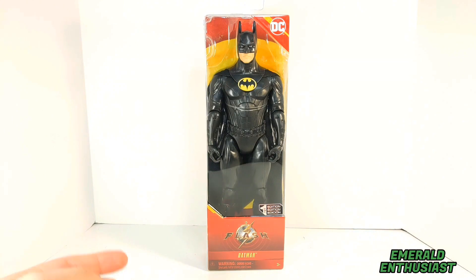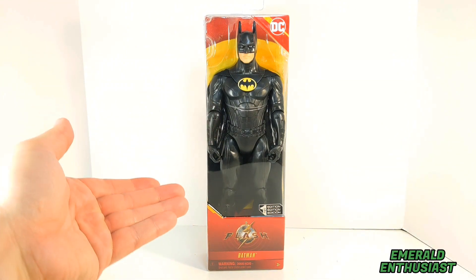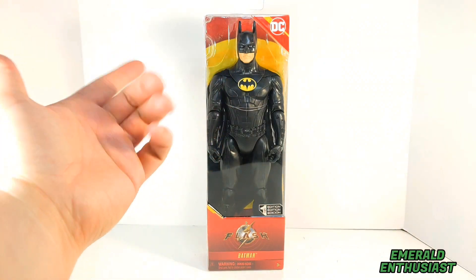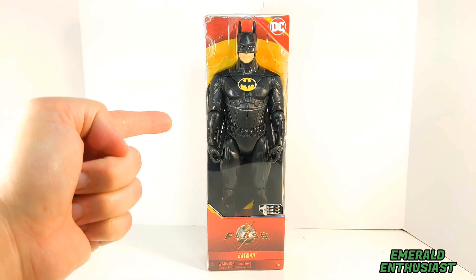If you've seen my other reviews on Spin Master, you know that I like this basic packaging from the company. You can clearly see the figure within, and I really appreciate that there's a lot of good sculpting. I really like the return of the yellow oval. But with all that being said, now it's time to bust this figure out of the package and see what's inside.